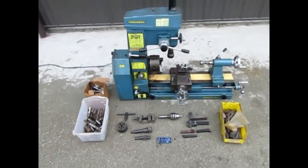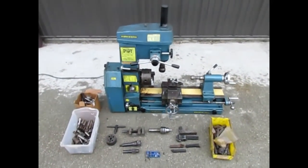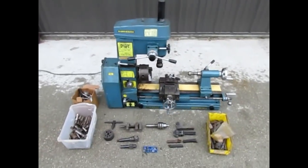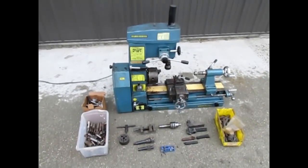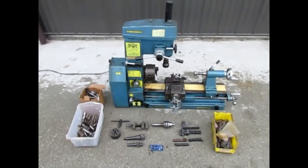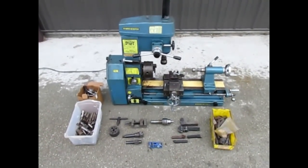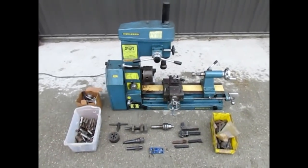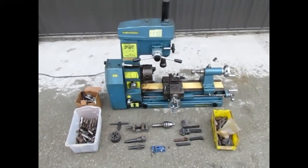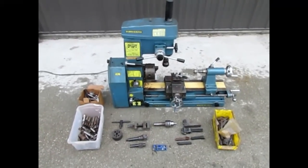Hey, what's going on YouTube. Today we have another Smithy 3-in-1. This one has a fair amount of tooling with it, so I'm going to do a quick review on how to use it. This machine is also for sale — for those interested, I'll leave contact information and shipping options at the end of the video.